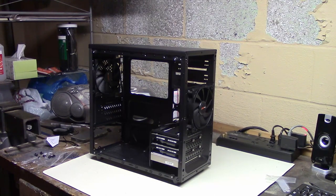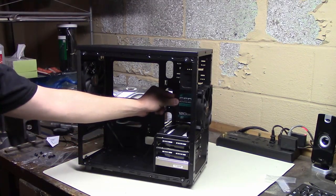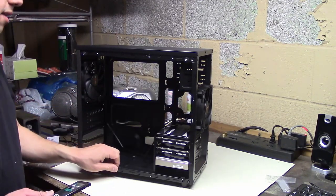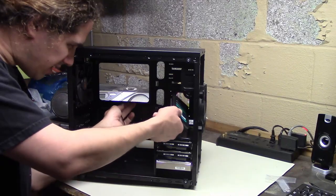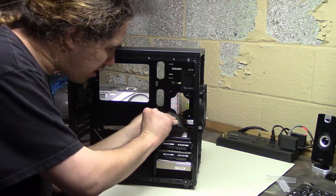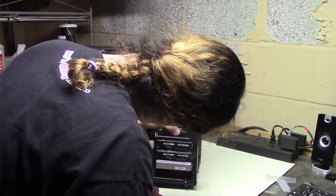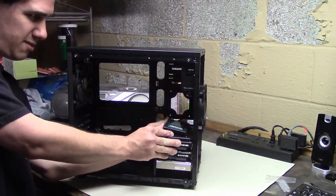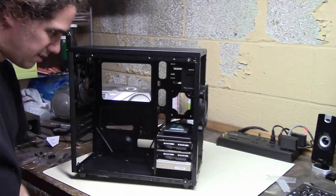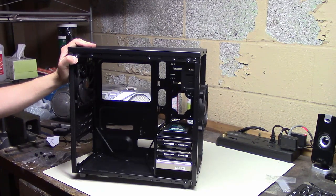Besides the hard drives, I also need the SSD. This case looks to have a couple of SSD mounts - one here that mounts in the back, and one right on top of the hard drive cage, which looks like two screws and two little pegs you can clip in. I guess this goes... there, like that. I can just push this in. Yeah, I think that works. It'd be nice to have a manual for this, but I guess I'm figuring it out.